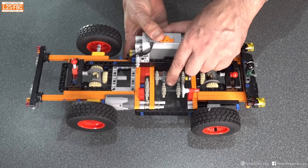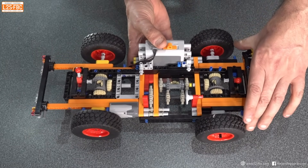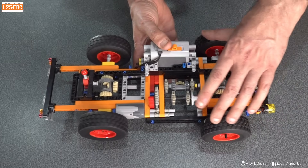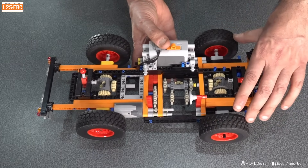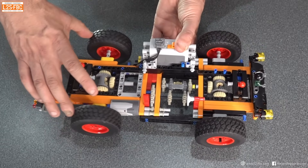An interesting thing about differentials like this is that they work backwards in a way. If I turn these wheels with that differential open, you can see that I'm turning the front wheels backwards and the back wheels go forwards, and vice versa.